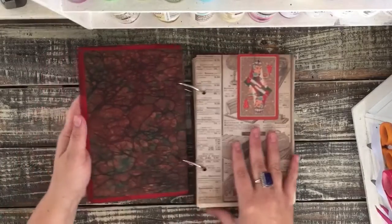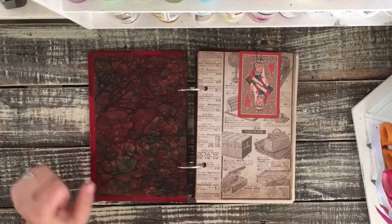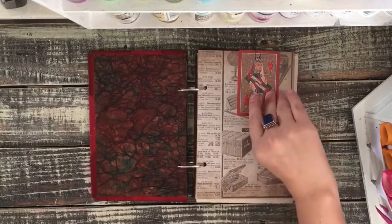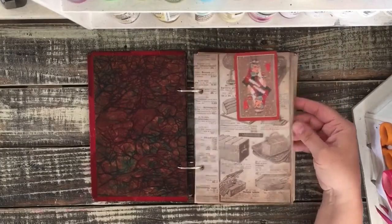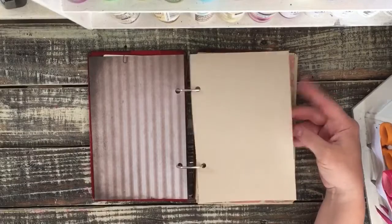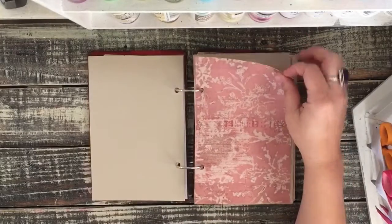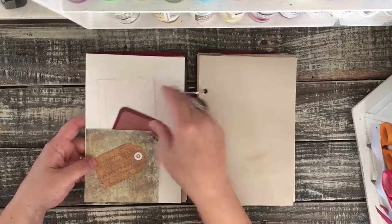It's beautiful inside. This marbling paper — that was the original paper, I just left it because it's so pretty. I have a vintage playing card clipped on here. That's Tim Holtz paper, and then every other page is this plain paper. And then a pocket here with some journaling cards in it.